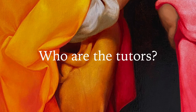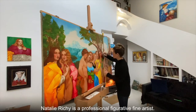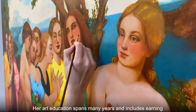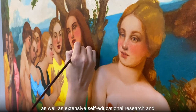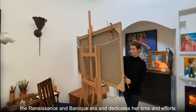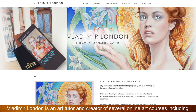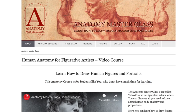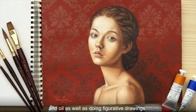Who are the tutors? You'll have a dedicated team of tutors — Natalie Ricci and Vladimir London — who have taught many art students and helped them become professional artists. Natalie Ricci is a professional figurative fine artist. Her art education spans many years and includes earning an MFA degree at the Latvian Academy of Arts, as well as extensive self-educational research and practice of old masters painting methods. Natalie has a deep passion for the traditional art of the Renaissance and Baroque era and dedicates her time to rediscovering the secrets of old masters oil painting techniques. Vladimir London is an art tutor and creator of several online art courses, including Drawing Academy, Anatomy Masterclass, and Life Drawing Academy. As a professional artist, Vladimir paints in watercolor and oil, as well as doing figurative drawings.